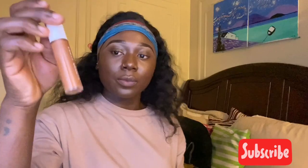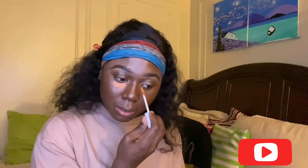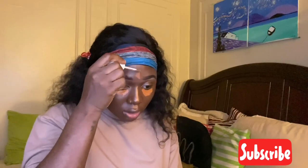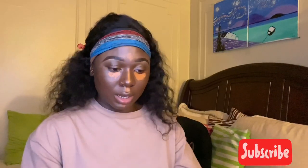Next I am going in with my Fenty concealer in the color 440, and I am going to apply that underneath my eyes, my chin, and my cupid's bow. Now that the concealer has dried down a little bit, I am going in with my damp beauty blender and I am going to blend that out.